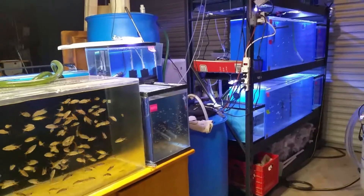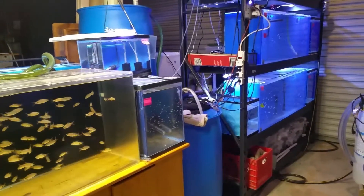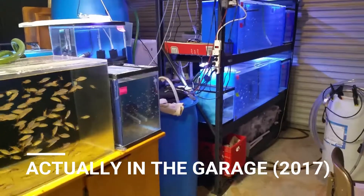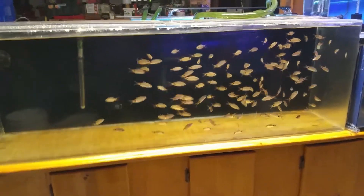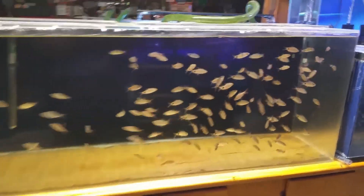Hi, this is Michael and this is what is really my fish room. It's nothing more than a collection of tanks that I have to show you some of the black spot barbs in particular. I have a number of tanks. This one in particular is a 93 gallon. It's holding a good size, very nice set of fish.